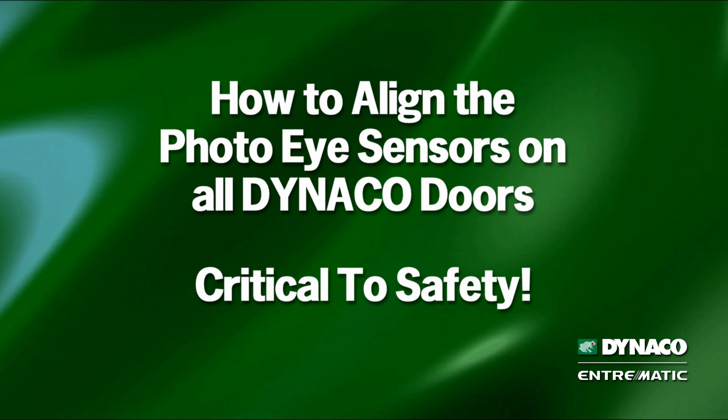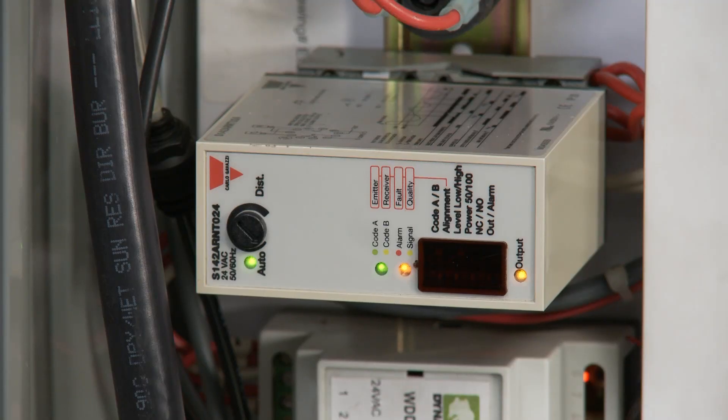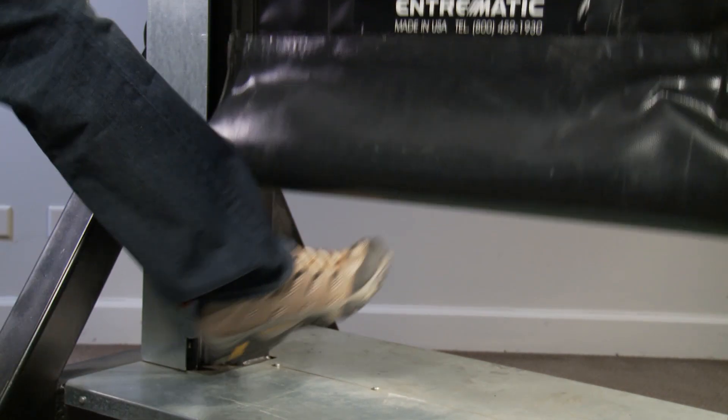Alignment of Photo Eye Sensors. This video will demonstrate how to align the Photo Eye Sensors on all Dyneco Entrematic doors. Proper alignment of Photo Eye Sensors is critical to the safety of our doors. Most doors come with one set of two Photo Eye Sensors and one amplifier. The Photo Eye Sensors are installed in each side guide and must see each other perfectly so that if someone or something moving through the door when it's coming down will break the beam and instantly reverse the door.